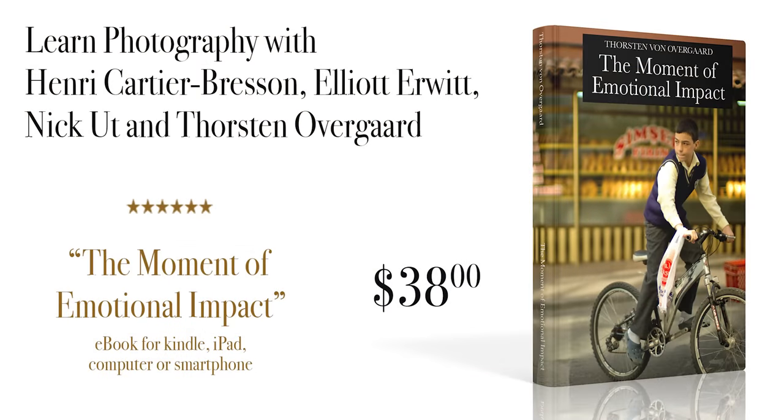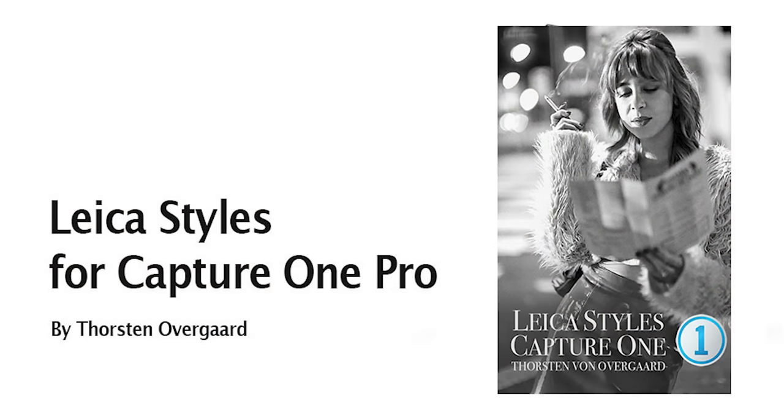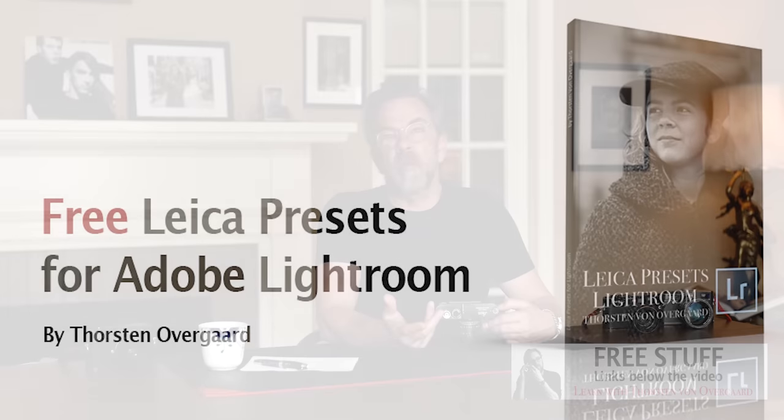Before I get into it, below the video there are links for free downloads. One of them is an ebook I've written about some of the iconic and famous photographs, the photographers who took them, and how they did it. I also write in the book about how I photograph and why. There are also free styles and presets for Capture One and Lightroom Classic — presets I normally use to convert pictures to black and white, and to create a Leica look in colors. They're normally $48, but today they're free. Just click the link below, put in the code, and you'll have it in a few minutes.